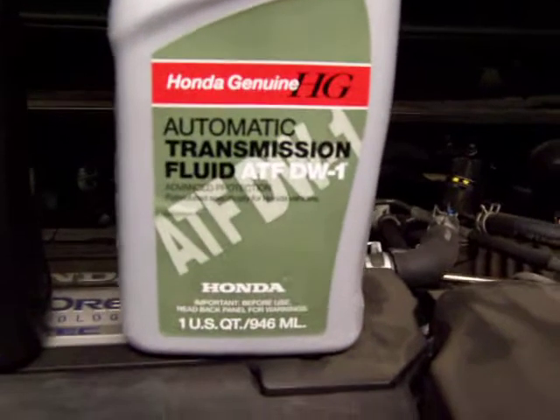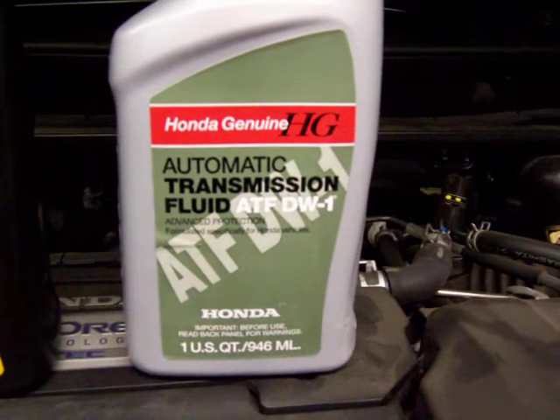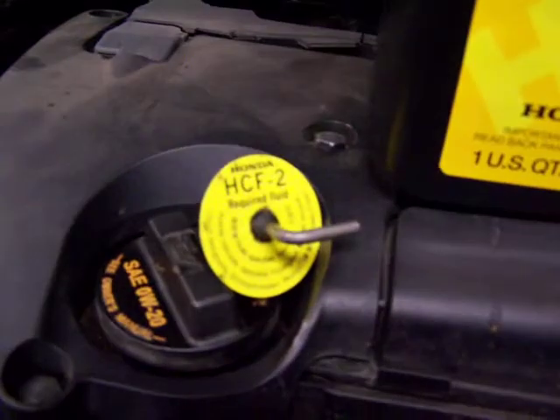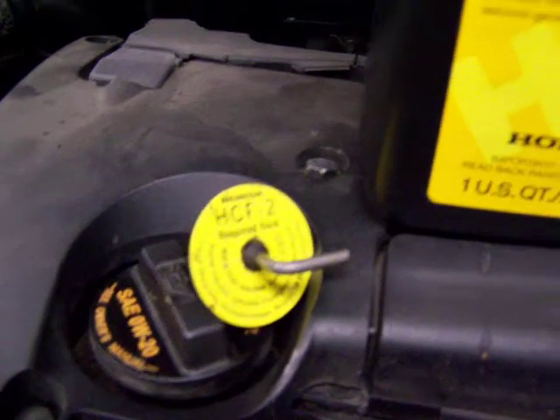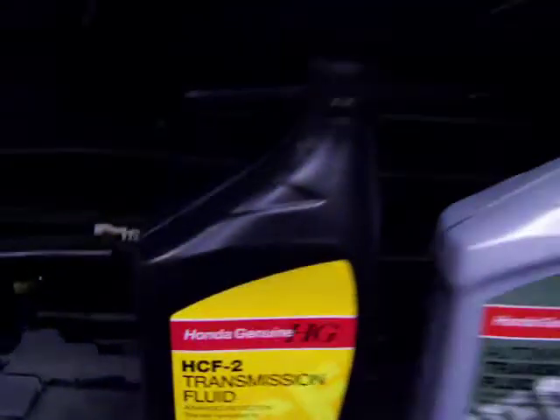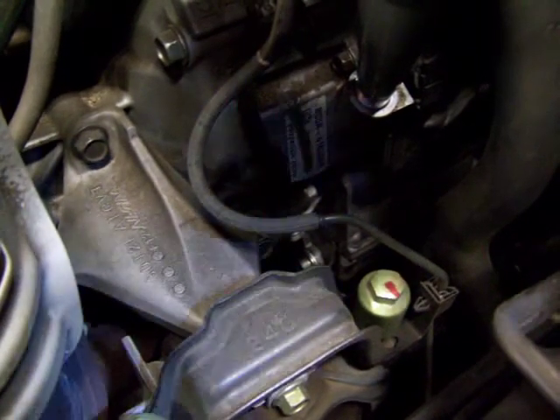This is what the parts department gave me because the guy told me they were all the same — that's not true. If you see the plug that came out of the transmission, it indicates you're supposed to use HCF2. There is a Honda fluid called HCF2. It's very easy to do, and because this car is virtually brand new and hasn't been touched, you'll see the drain plug on the side of the transmission.